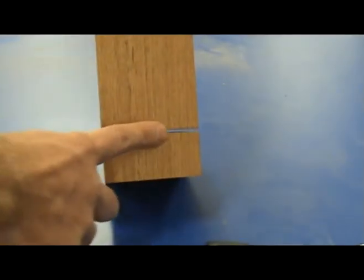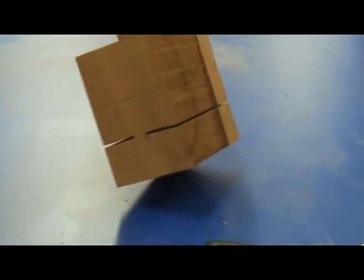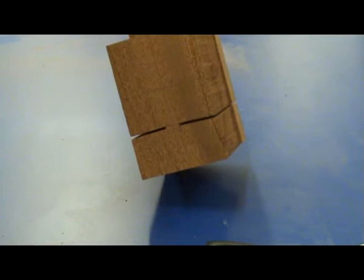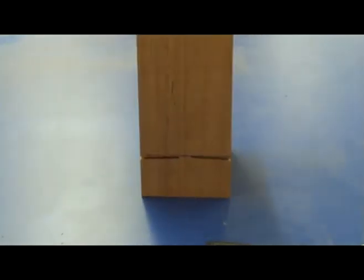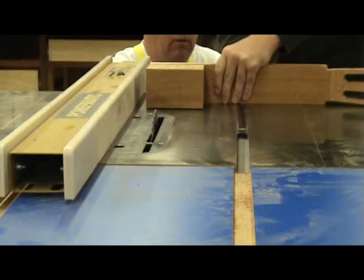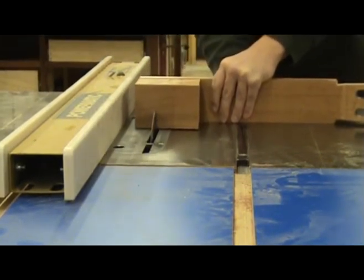The Spanish heel is the traditional way of attaching the neck to the sides on a classical guitar. In terms of tone, this is arguably the best way to attach the neck, and some folks even use it on steel string guitars, although I personally don't recommend it for steel string guitars. There are several versions of the Spanish heel, and in this video I'm going to demonstrate a way of cutting the slots in the Spanish heel using a table saw.